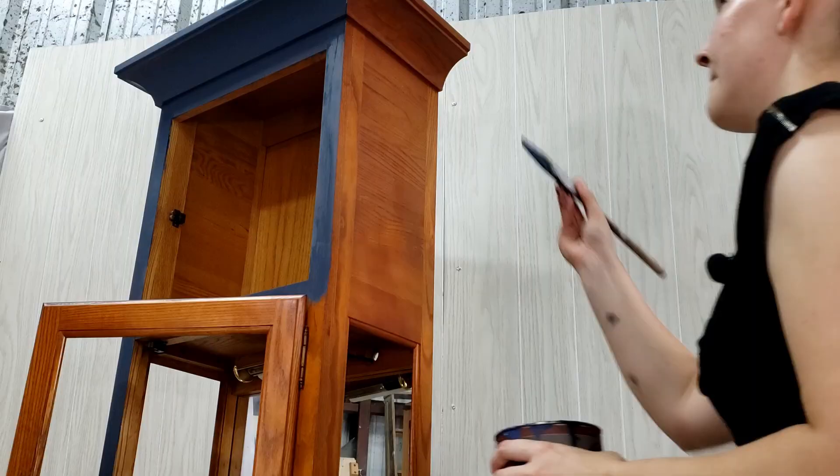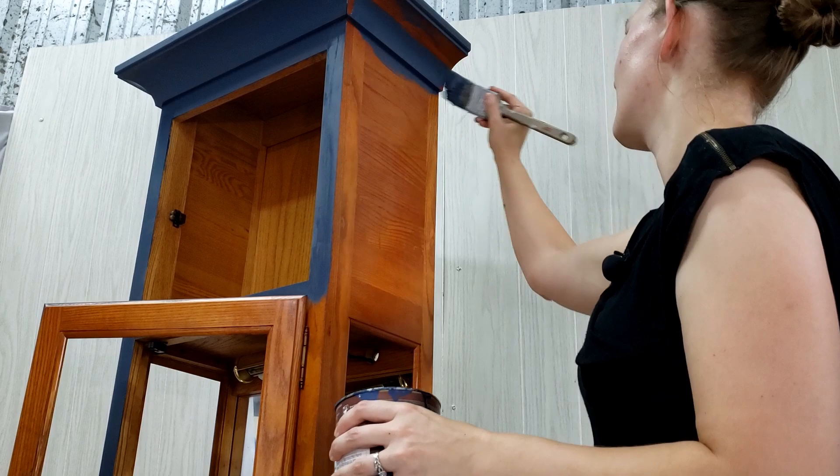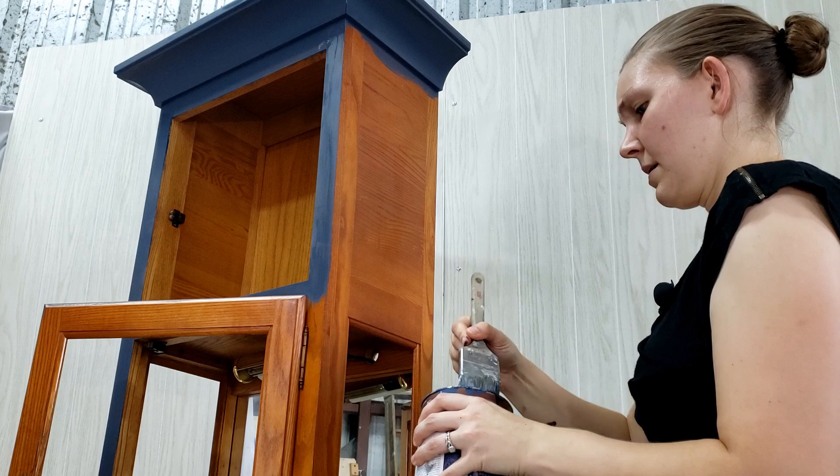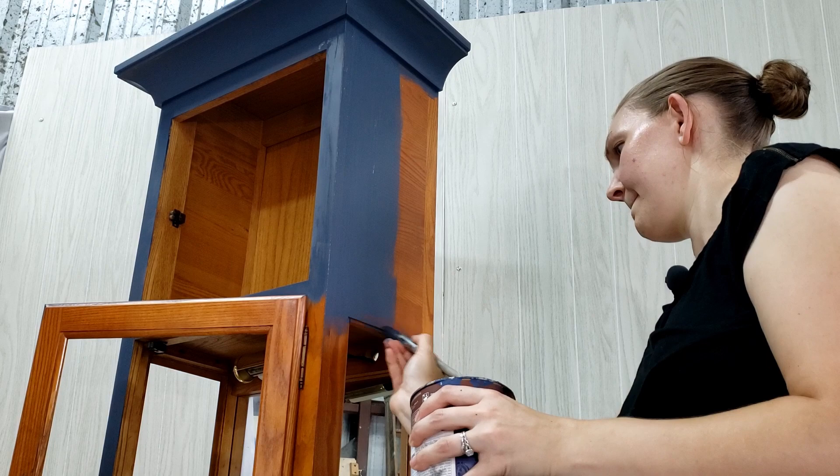I didn't have to prime today, and I was thankful to be able to skip that stinky step. If you've been watching our videos over the past month since we started, you've probably noticed that I have a thing for blues — all blues, any blues. It's been a favorite color of mine since I was young. Do you find yourself drawn to a particular color? Let me know. I kind of need to branch out a little bit. I only needed two coats of paint on this project.